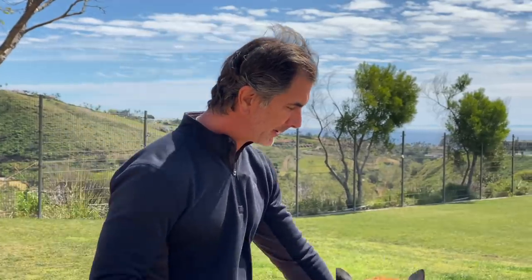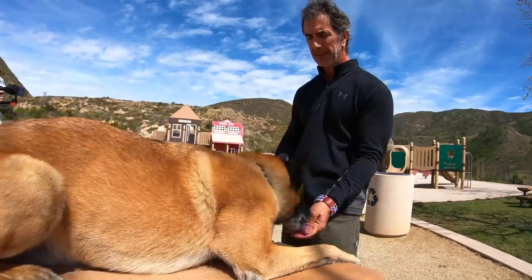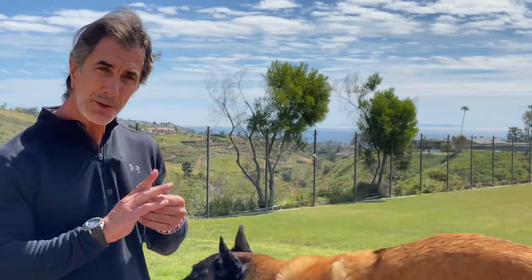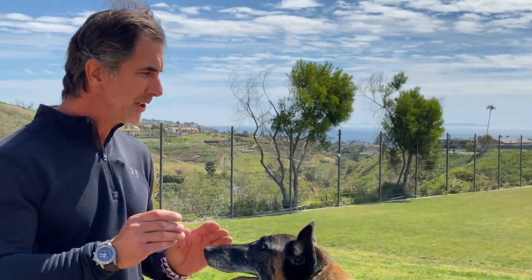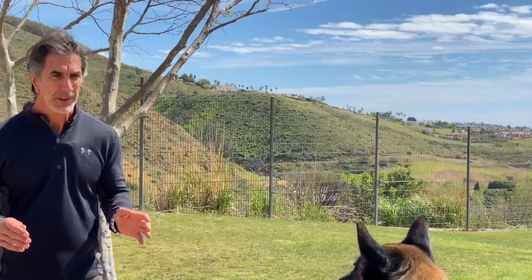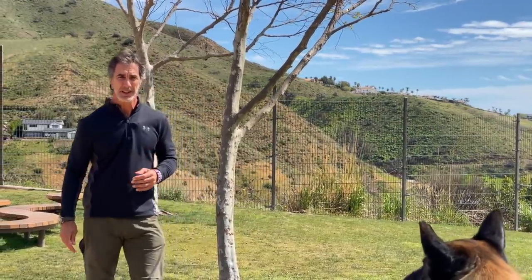Once he's here, say 'come on up here' and guide him up. Then down. In between this training, while you're training these positions, you want the dog to understand to stay in position. So if I have him down and I walk away like this — you'll see Goofy is staying and I'm over here.